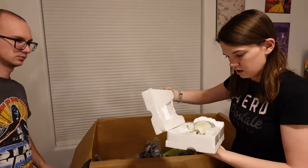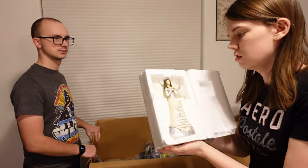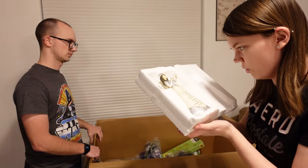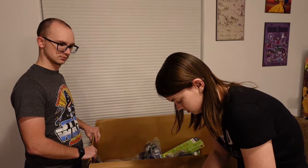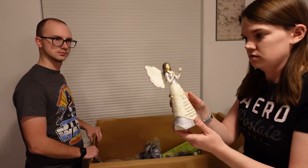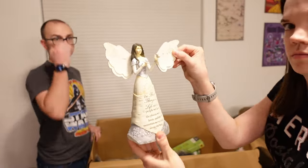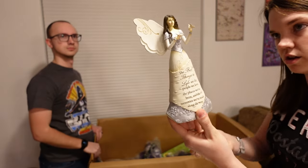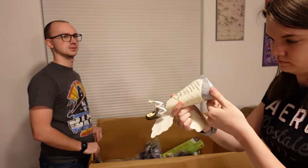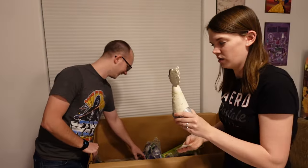Oh that's cute — oh it broke! Her wings fell off, dang it. You can see one of her wings broke off, otherwise she's really cute looking. Well, take the other wing off and it was never there. I don't think that's quite how it works.